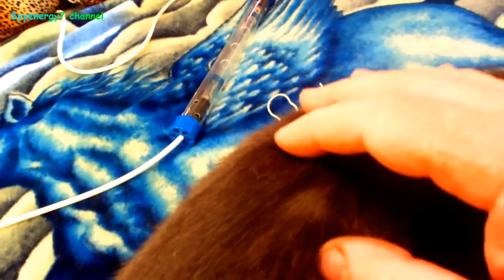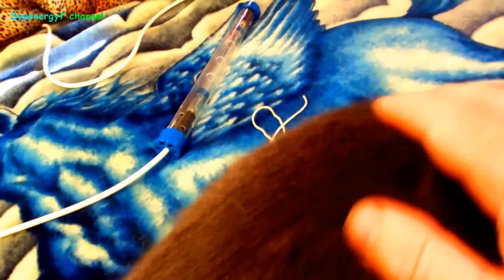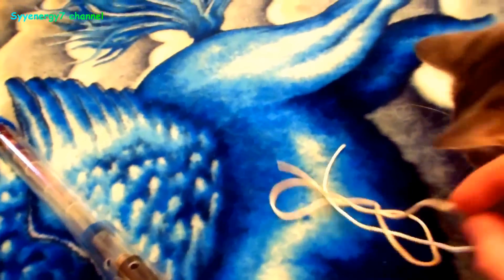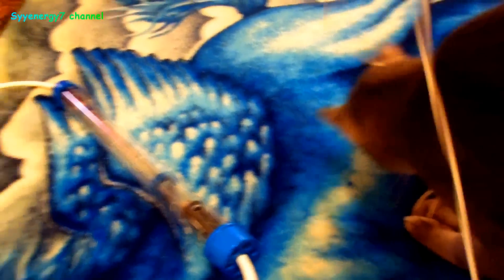Putin the cat is actually hanging out on the bed near the Spooky2 Rife machine — Spooky2 Central plasma. He must like this. What I did is I used some ordinary string, because I was afraid I'd pull these connectors out of here by mistake.